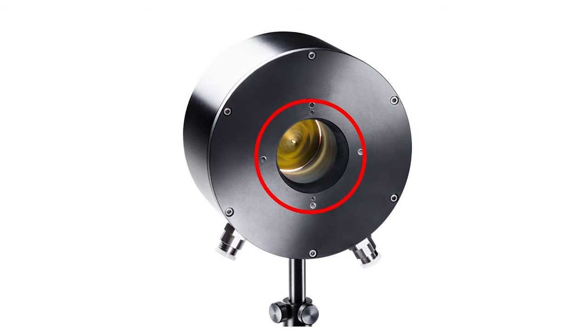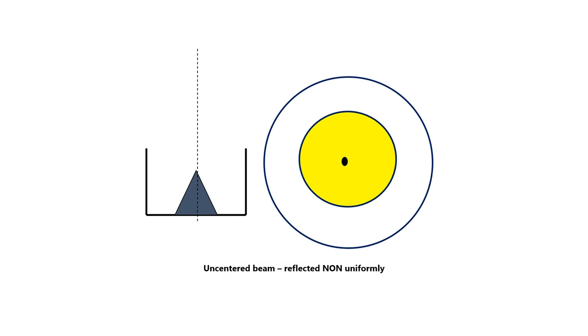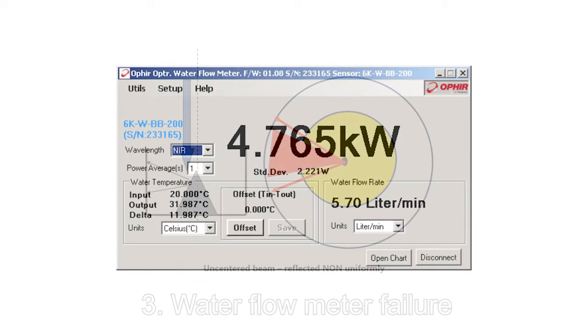2. A decentered beam. To understand this, let's look at what that reflective cone in the sensor's aperture does. It reflects the incoming beam radially outward with some divergence, so that by the time it reaches the absorber surface — the cylindrical wall around the cone — it has expanded and the power density is now lower than it had been in the incoming beam. If the beam is not properly centered on the cone, the distribution of the power density on the absorber will not be uniform. There will be areas of higher and lower power density, and even though it seems to the user that all specification limits were being observed, the result could be unexpected damage.